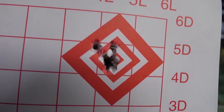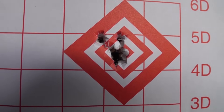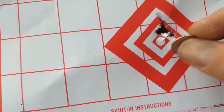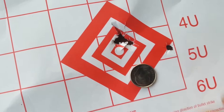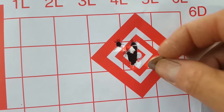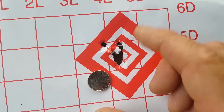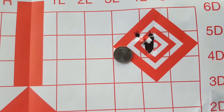I had like eight shots through one hole and then the last two I must have pulled. Back in the lab on power level number three — here's another group, it's amazing. And here's my last group where I put eight pretty much in one 25-caliber hole — one ragged hole — and then two flyers, probably my fault. Pretty good though. You guys can see what this is capable of at 35 yards.